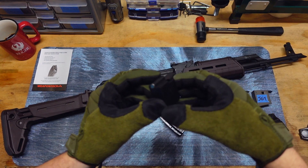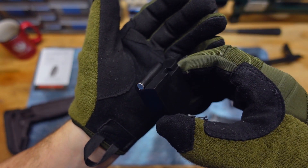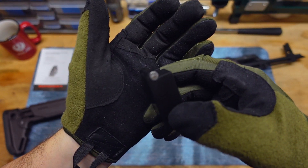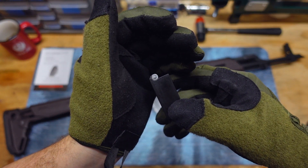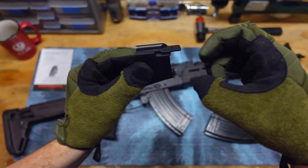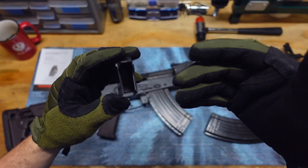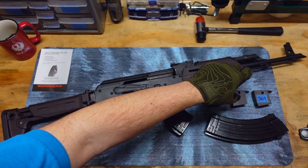So anyways, all this basically is a last round bolt hold open follower that has a little steel piece right there. I don't think the steel piece goes all the way in here. This is a plastic mag follower. I can't really say anything about the durability of it, but I haven't fired it too much.